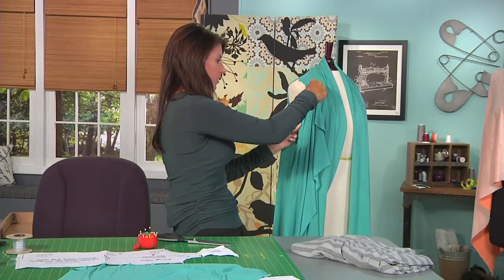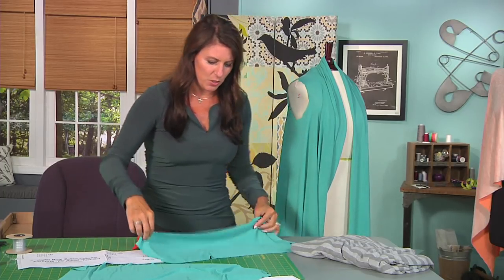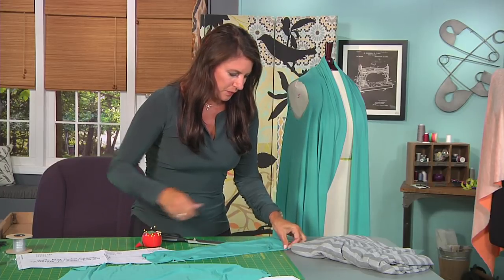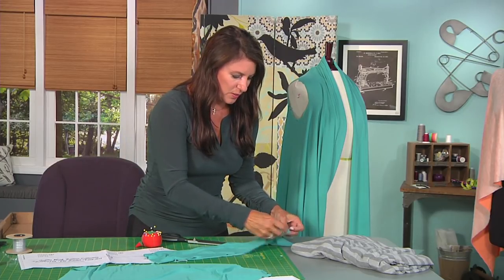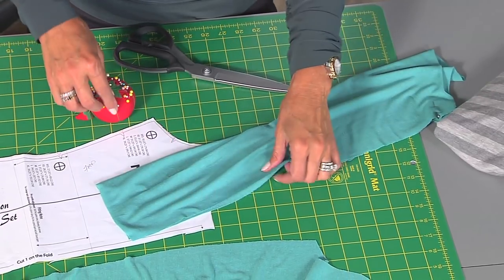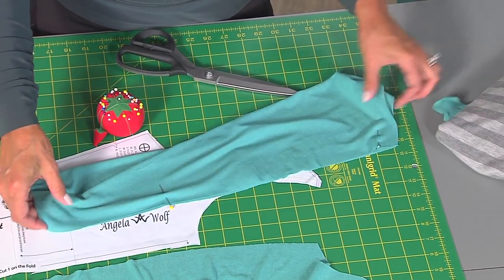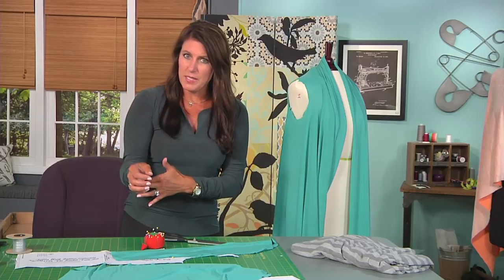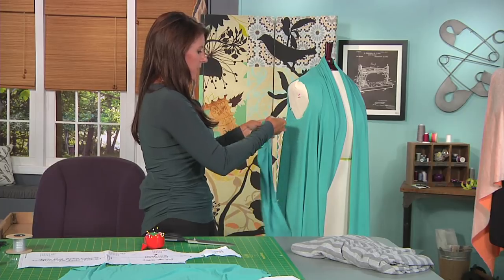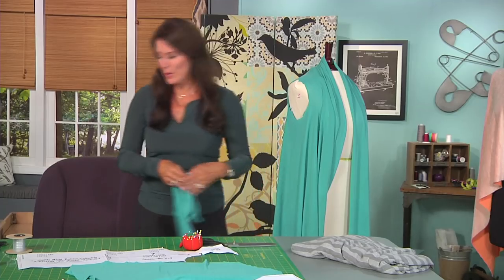If I just kind of finger-ease this around, it looks like my sleeve is going to match great. So the next step — and I'm going to show you on the table first before we go to the sewing machine — you have to sew your sleeve in first. I'm going to sew the underarm seam with right sides together, and then we are going to sew this into place. Let's go to the sewing machine.